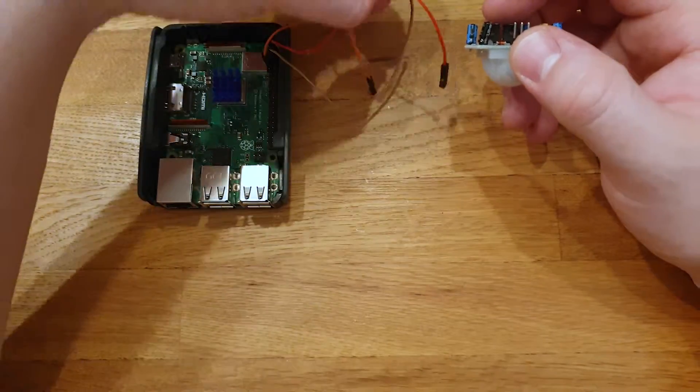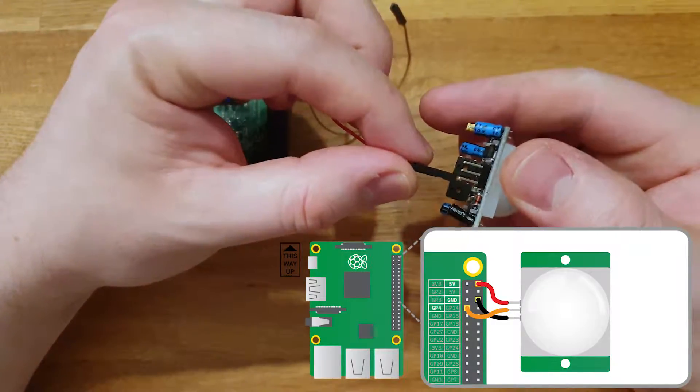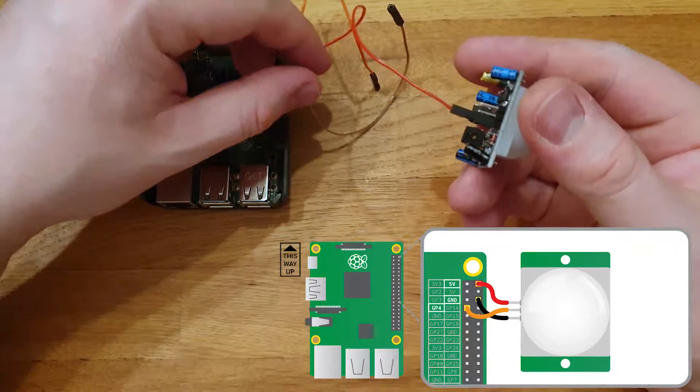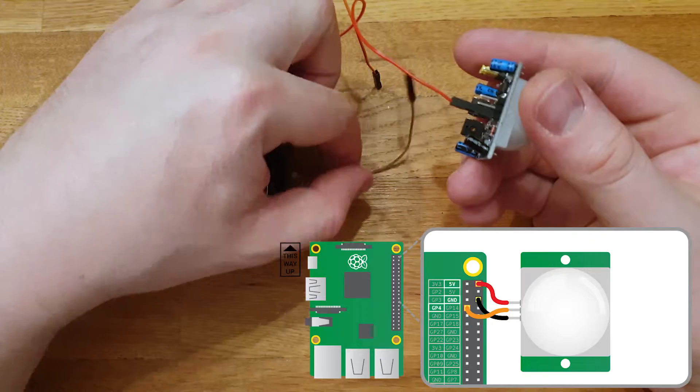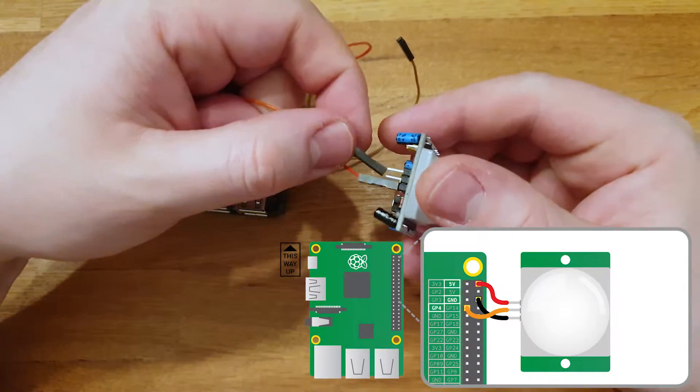Now we're going to connect the jumpers to the sensor. Take the red one on the plus on the sensor and take the black one on the minus on the sensor. The orange cable is going to be in the middle of the connectors on the sensor.